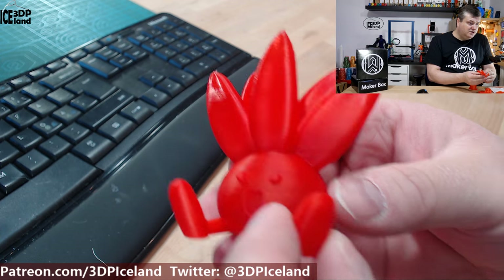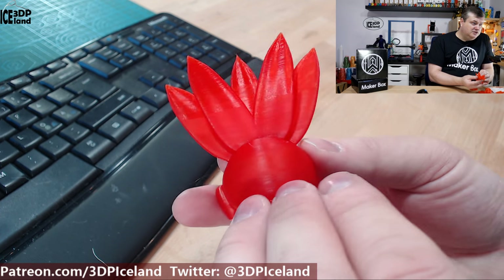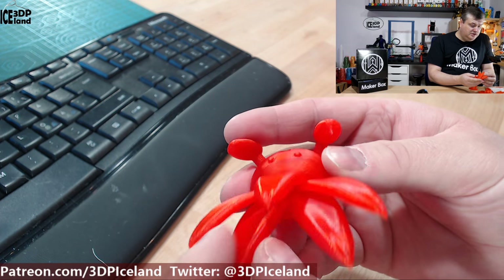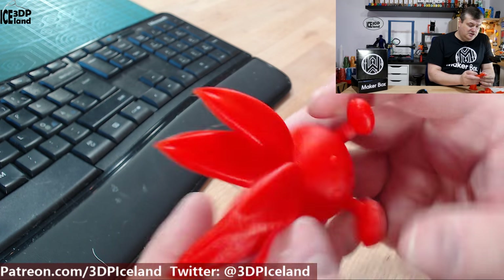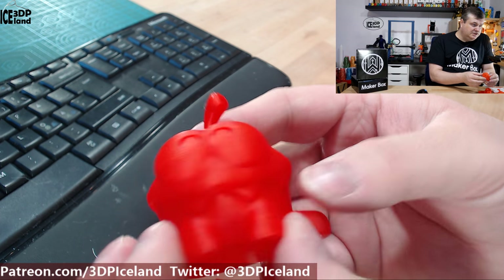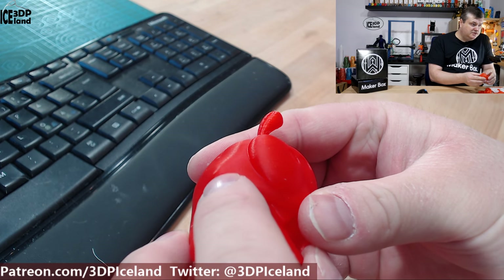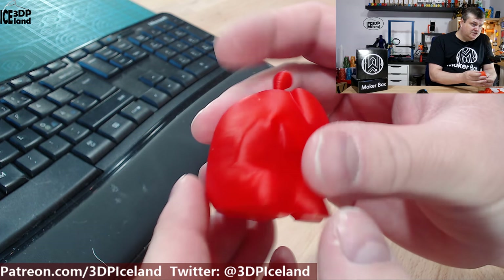Also with the Oddis model it came out excellent — no issues, no stringing to speak of in this part. Sometimes you get stringing here between parts if it's a stringy filament, but this came out excellent. Then the Omnum also came out excellent — no issues. Sometimes you get drooping a little bit in this part, but it was not happening here. So this was coming out excellent with no issues.